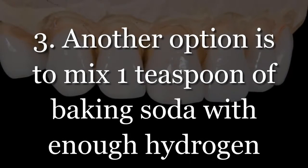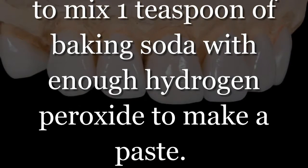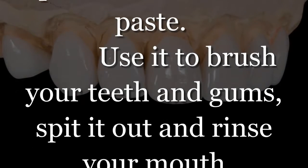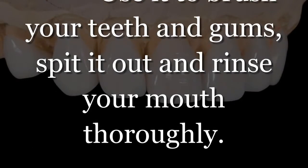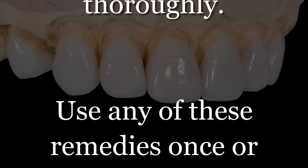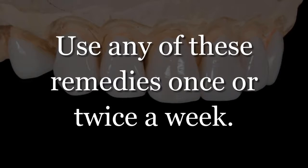Step 3: Another option is to mix 1 teaspoon of baking soda with enough hydrogen peroxide to make a paste. Use it to brush your teeth and gums, spit it out, and rinse your mouth thoroughly. Use any of these remedies once or twice a week.